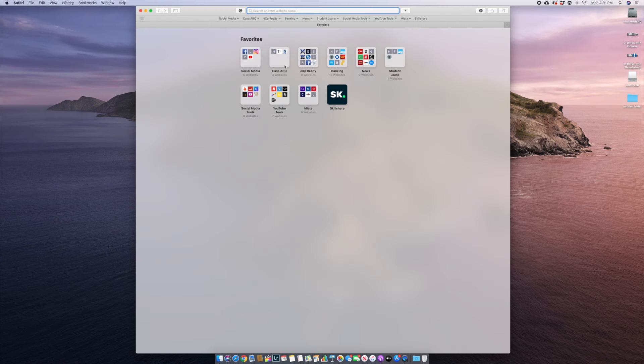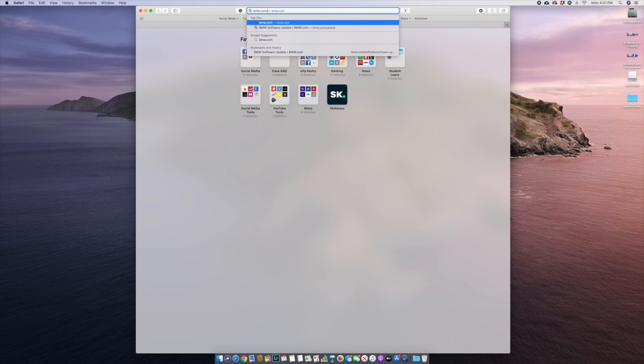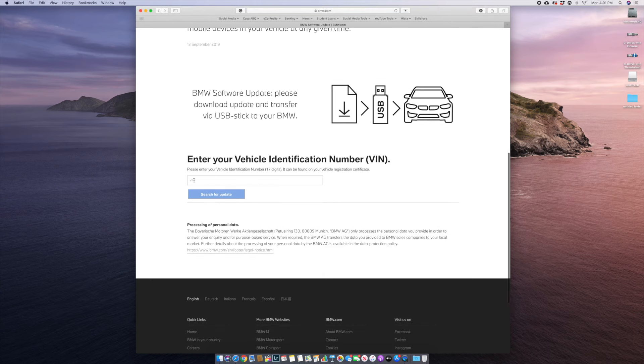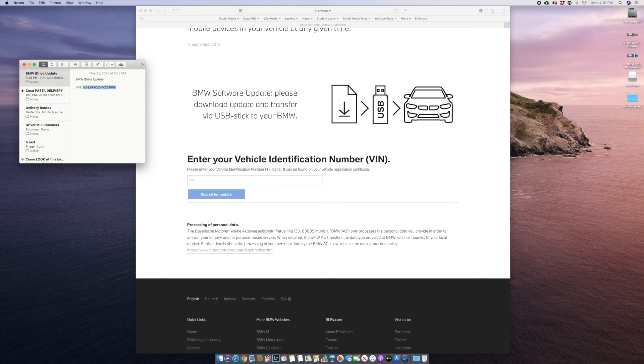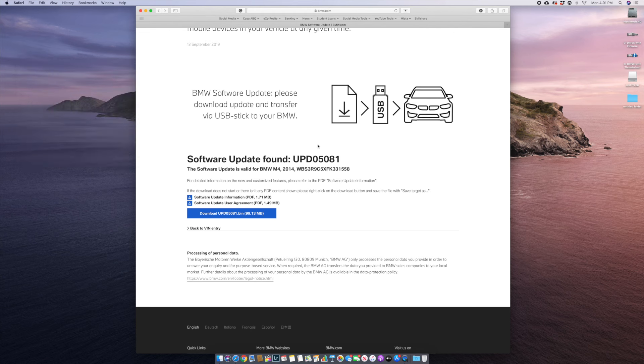Now that we've formatted our USB drive, go ahead and open up a browser window. I'm going to use Safari here and type in bmw.com/update. It should bring you to this page here. If you come down a little bit, you will notice that it has a place for you to enter your VIN number — go ahead and do that now. I actually typed it onto a note on my phone, so it's now here on my desktop. I'll copy it and paste it here and search for an update. Now it does show that there is a newer update. You can also take a look at the software update information and the software update user agreement if you'd like.